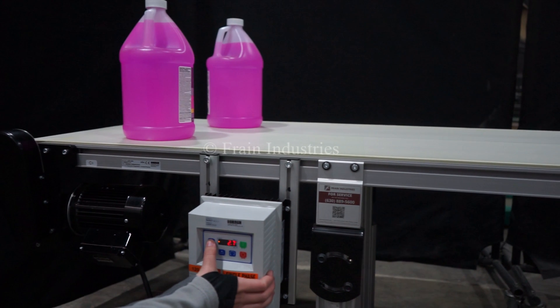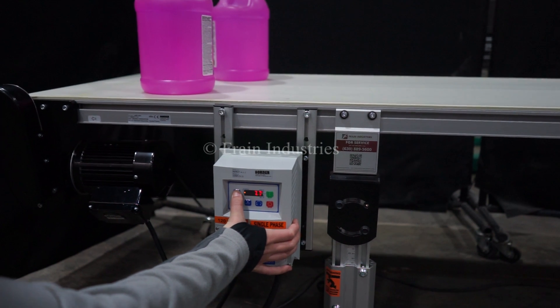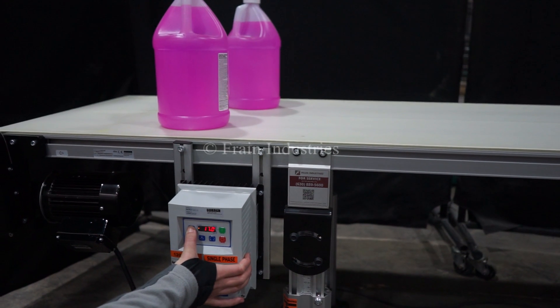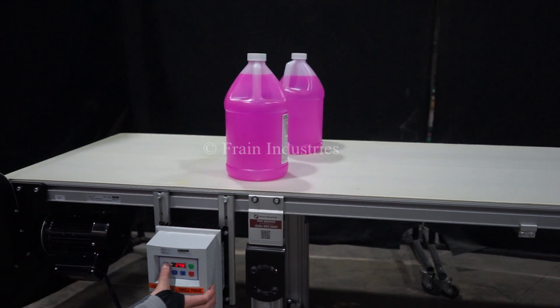I will now demonstrate variable speed. This machine.